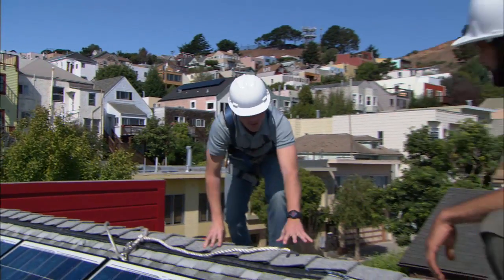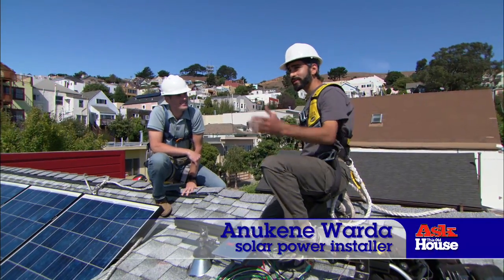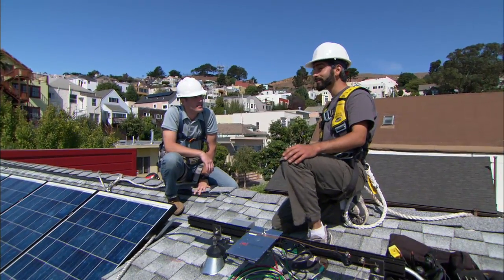So Anakin, I can see you and your crew have been hard at work. Yeah, well this is a great roof for solar. We've got a good southern exposure, not a lot of obstructions, and as you can see a lot of sun.